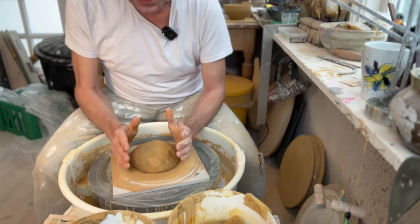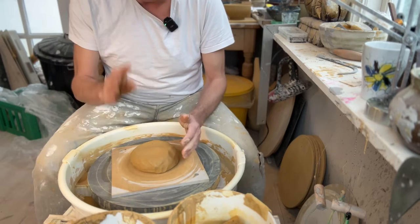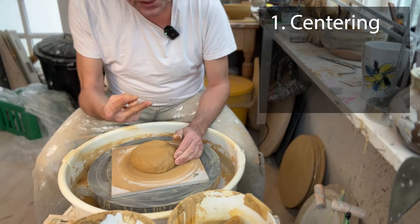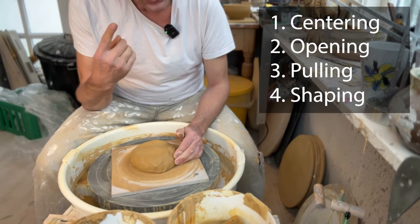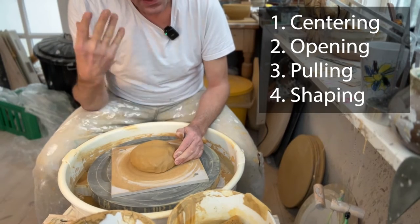Before we start throwing, let me go through the main steps. There are four steps to throwing any kind of pot: first, centering; then opening; then pulling; and then shaping. Those are the four steps we're going through.